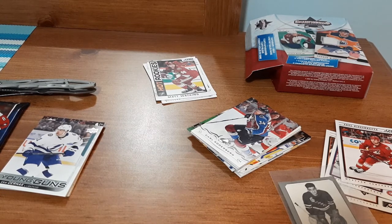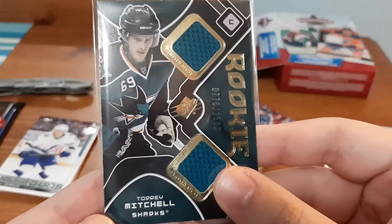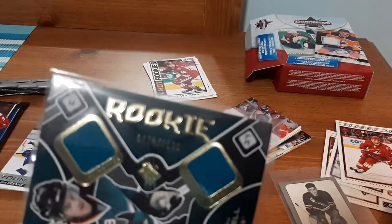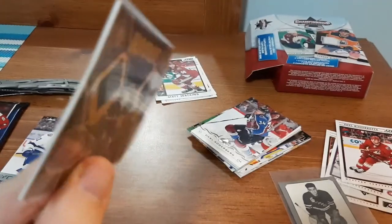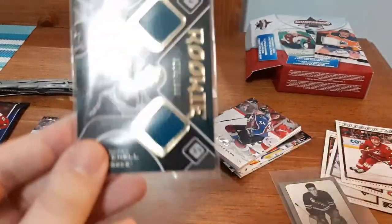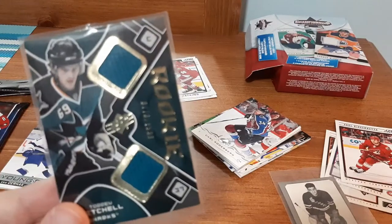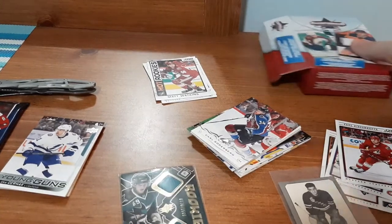The jersey card — I was just about to say it's not too bad, but it's kind of bent here. It's Tory Mitchell, a rookie dual jersey card numbered out of 1,599. What I don't like is there's a bad bend to it, almost like it could snap. Definitely not going to be too valuable because of that. But I do like rookie cards, numbered cards, and jersey cards, so not too bad for $15.